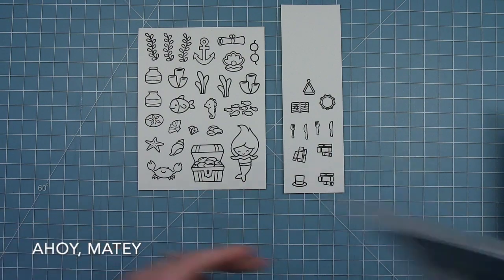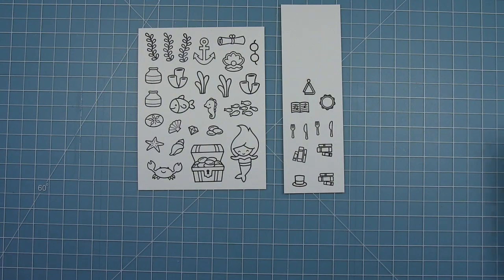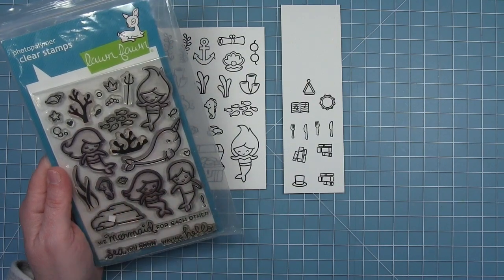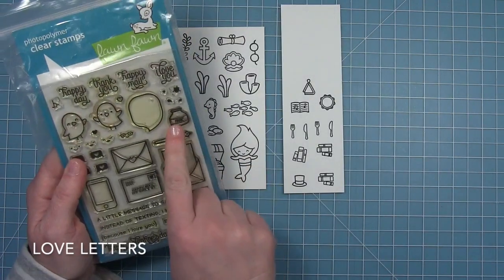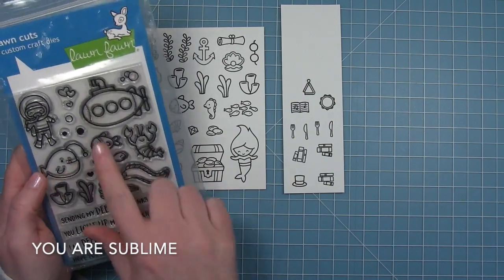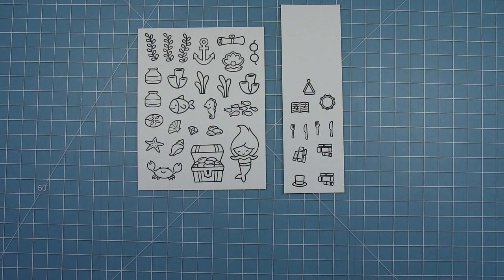First I have Life is Good with the little crab. I have Hoi Maidi using the treasure chest and some of the coins. Of course I have Mermaid For You so that I have my mermaid and some of the little fish. I also used a little ink bottle from Love Letters — I didn't stamp the word ink so it just looks like a cool little vase or bottle. I used some of the fish and seaweed elements from You Are Sublime.